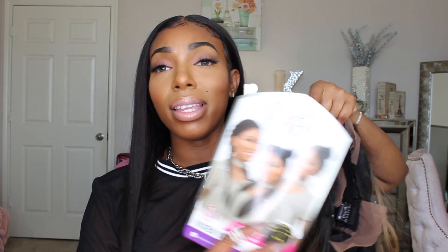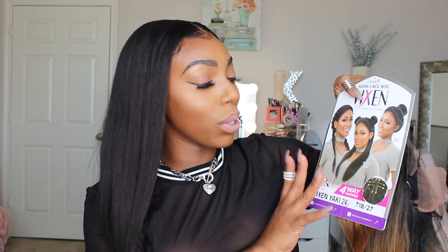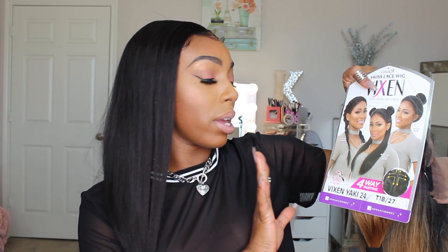We're going to try this out today because I don't believe in false advertisement — if I can't do this, then it doesn't really help me. I really want to test out the space buns, the high bun, and the Dutch braids. I did get it in the 1B and 27 because I wanted to add a little bit of color in my life.